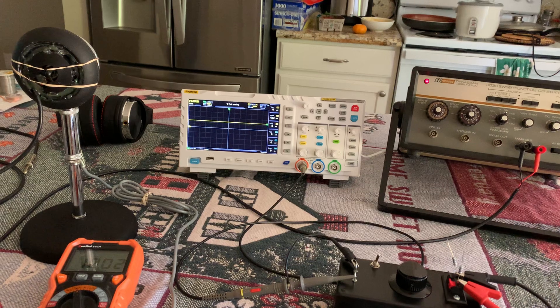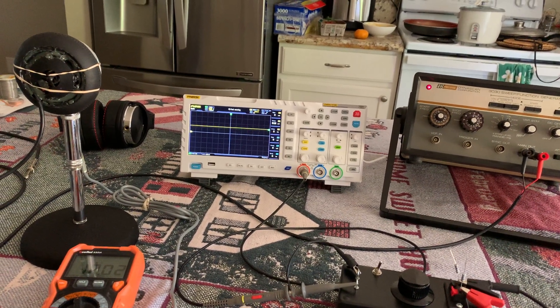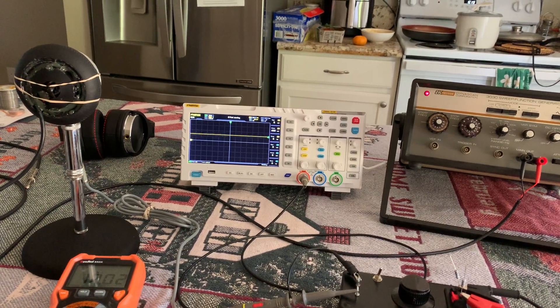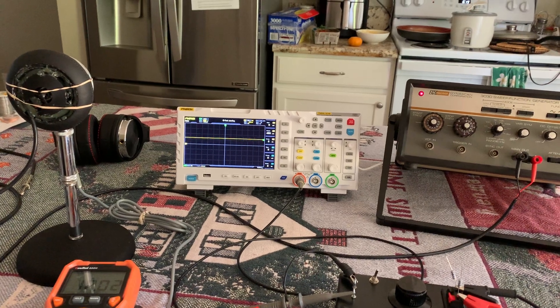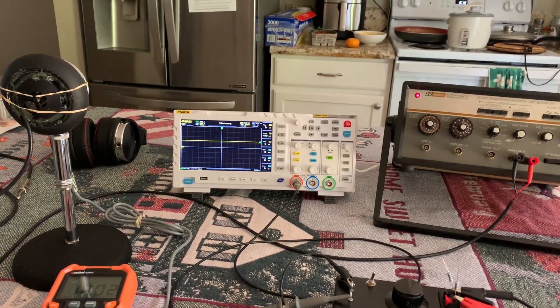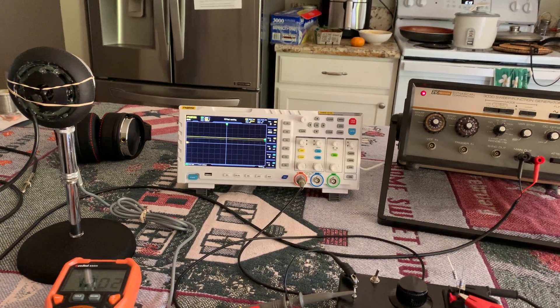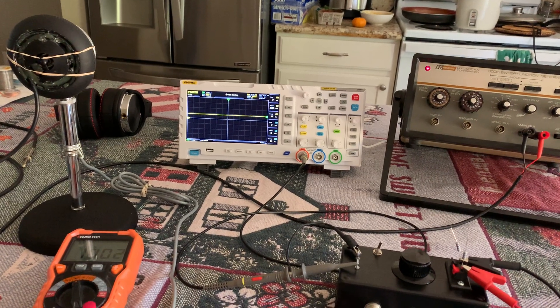I uploaded a debunking the static D104 microphone myth article on my W5HRO.com website. Just go to the articles tab, or go to the main site page and you'll see the little notice there. I've been working on and doing some testing on the D104 elements.